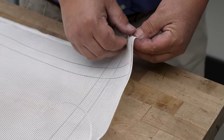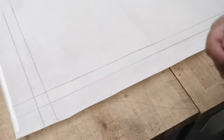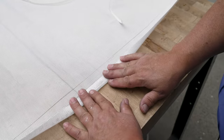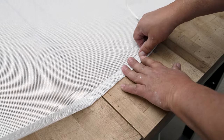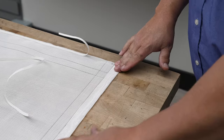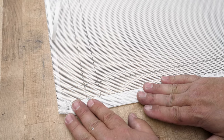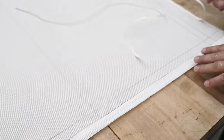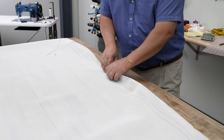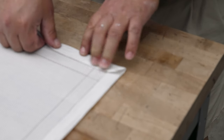We're going to peel up the transfer paper revealing the glue. I like to fold someplace close to the center and start there, folding it up to my line. Because we struck a line, this is going to be beautifully straight — going all the way to the edge and all the way over. Then we come over here, peel this up, and fold this side up as well. This is a little bit bulky at the corner, but we're going to show you how we create a miter next.